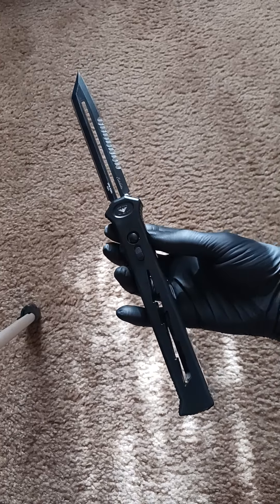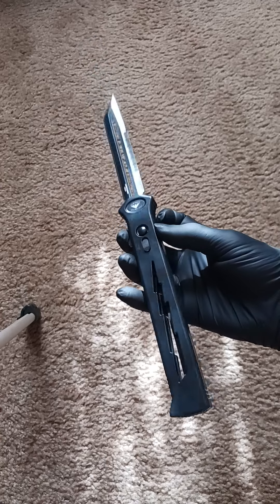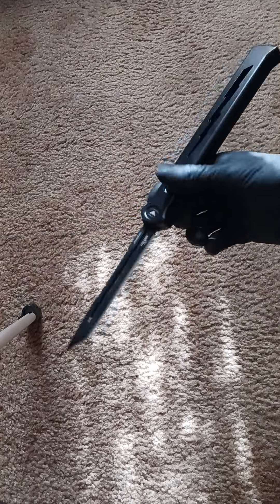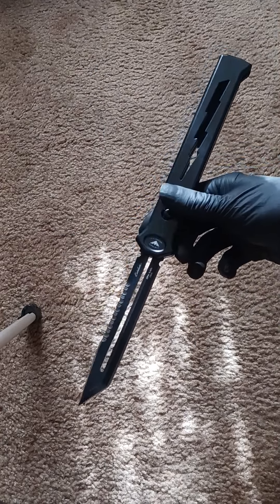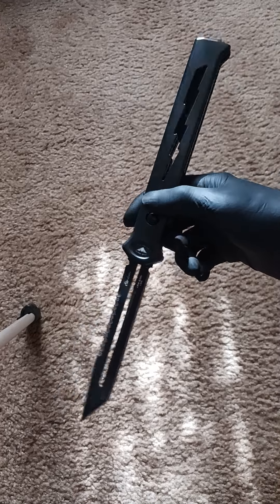Fully open. This is 12 and 3/4 inches fully open, which is very large. Very large, but a beautiful knife. Incredible action.